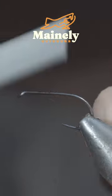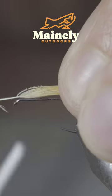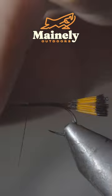Today we're going to be tying up one of my all-time favorite dry flies that works particularly well for cutthroat and brook trout. We'll start off with some golden pheasant crest, and snip your excess.